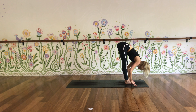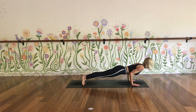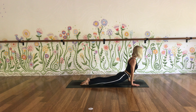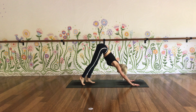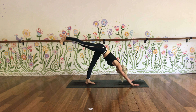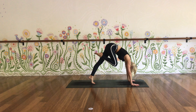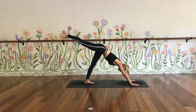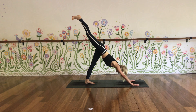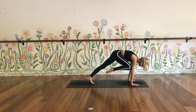Inhale, flat back. Step or jump back — Chaturanga. Cobra or upward facing. Exhale back into downward facing dog. Right leg rises as you inhale. Exhale, squeeze right knee to chin, chin to knee — come up high onto the left tiptoes. Right leg up and back, inhale. Exhale, squeeze right knee to right tricep. Little hover, hold.